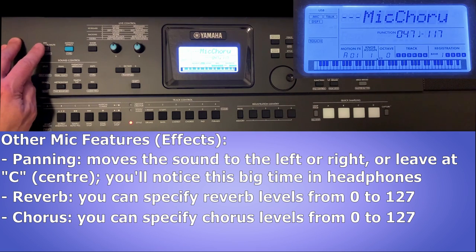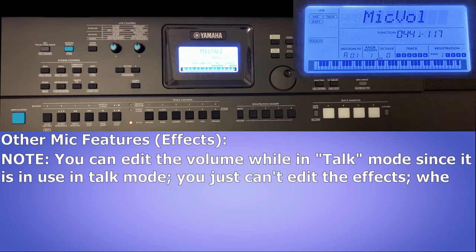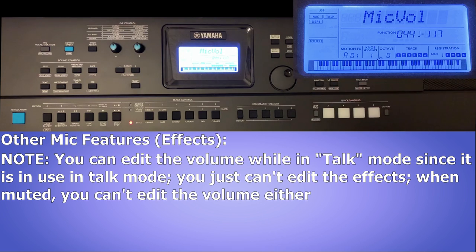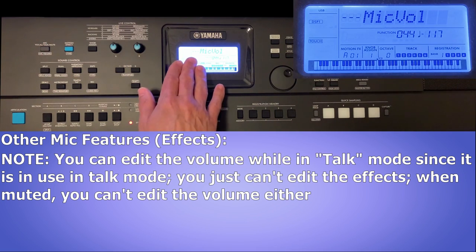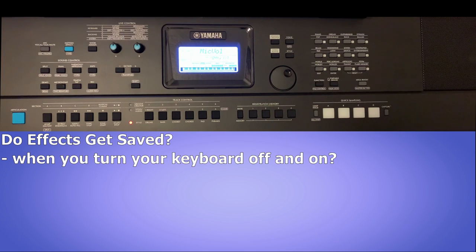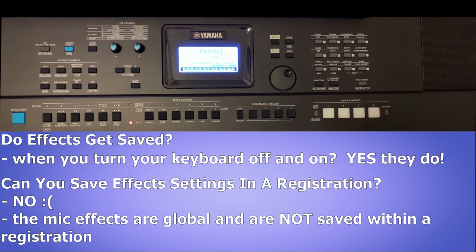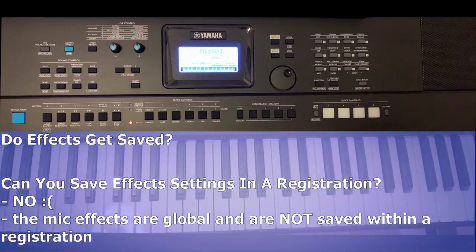As soon as I go back into talk mode, those three lines show up, restricting access to any of the effects. The volume, however, is accessible in talk mode since it's used for talking. In mute mode you won't be able to edit the mic volume either. Something important to note: the mic volume, pan, reverb, and chorus all get saved when you turn off the keyboard — that's great. Unfortunately they do not get saved with registration, so if you wanted the reverb cranked up for one specific song, you'd have to set that manually before that song and reset it afterward. While it would have been cool to have these settings saved in registrations, no keyboard is perfect, and the quick mic/talk/mute access options are still super cool.